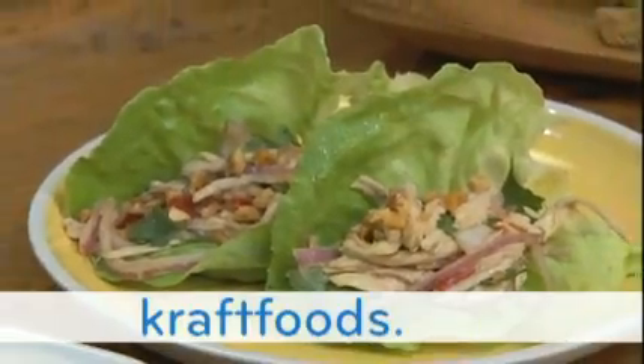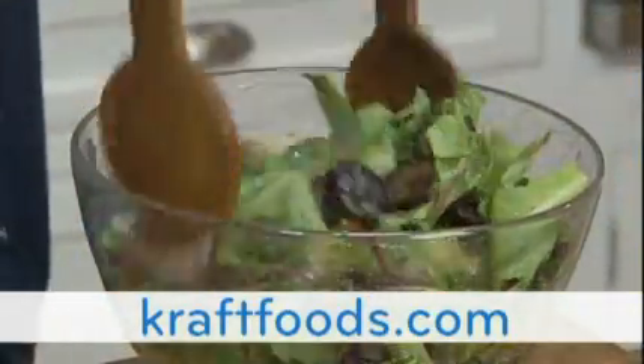Well, there you have it — a variety of lettuce options combined with the perfect salad dressing. For more delicious salad recipes, search keyword 'salad center' on kraftfoods.com.